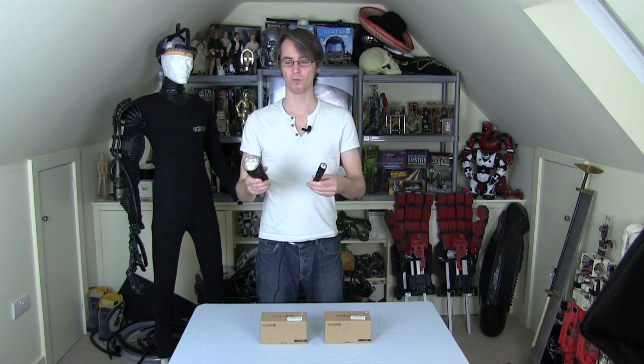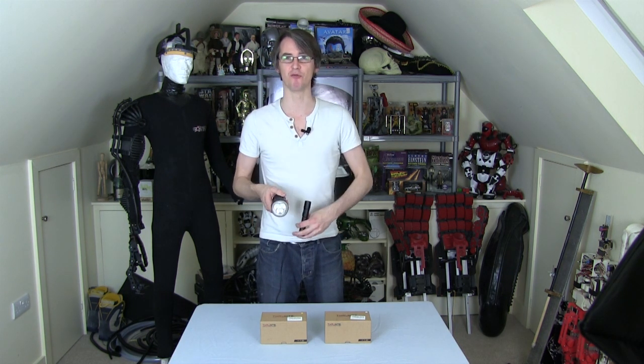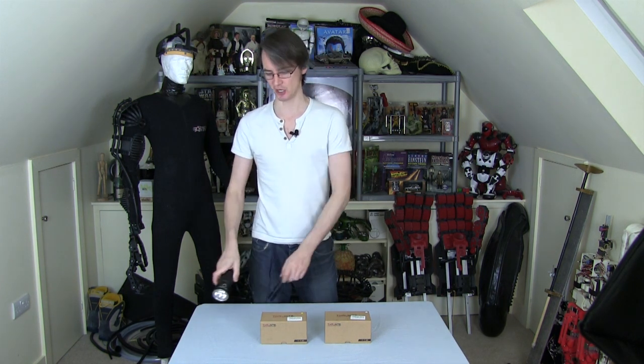Both of those ran on 18650 batteries, which are a rechargeable lithium battery, which means you do need special batteries and a special charger. But the flashlight we're going to review today is the TN4A, and I've got both versions here in cool white and neutral white, and those run off standard AA batteries.